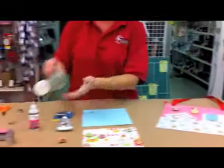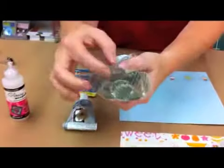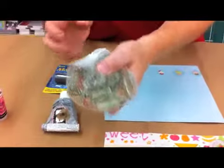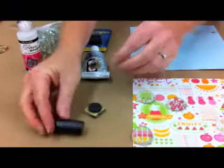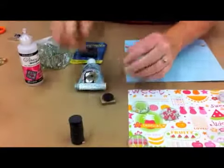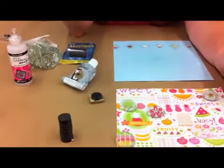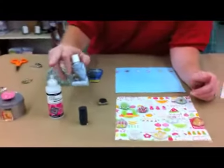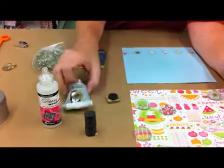So what you're going to need: marbles — these are flat marbles on one side, and they're about the size of a quarter. Also button magnets, three quarters of an inch, and make sure you get super strong ones. That's really important, because when you shut your refrigerator, you don't want these magnets flying off. You'll also need glossy accents, or some type of clear glue, and E6000 to hold that magnet down.